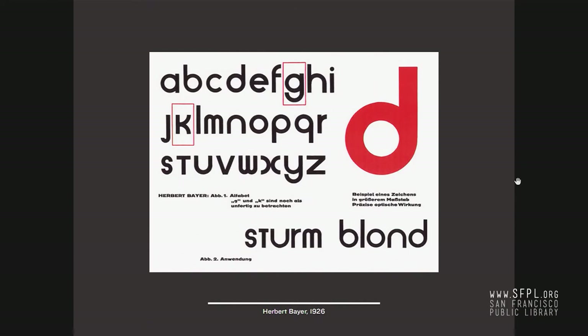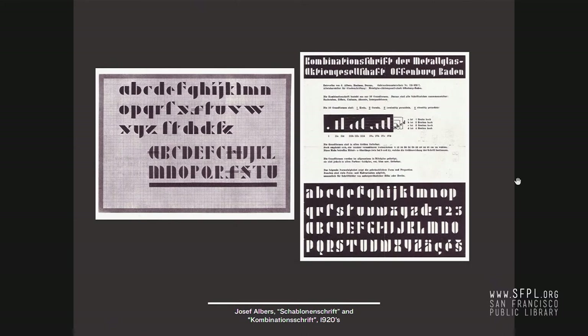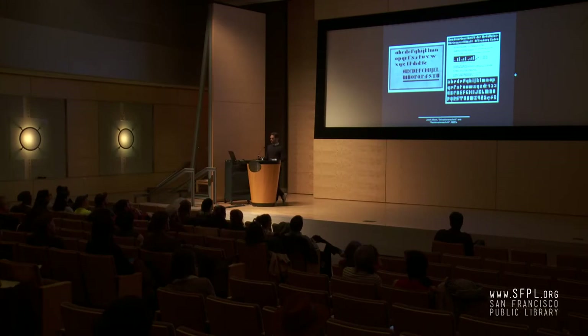Herbert Bayer's investigation of a universal typeface is rooted in the work that Joost Schmidt was doing in 1925. Joseph Albers's work in the 1920s for stencil and modular devices is also in the same space. You can see the modularity — it's just a simplified set of units, a very small subset you can mix and match to make new letter forms. You don't have to use existing type; you can do something using custom-made pieces, which are derivative of what these printers are already doing with rules and material.